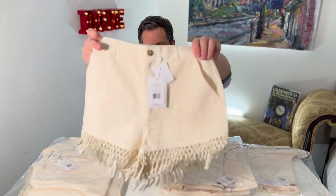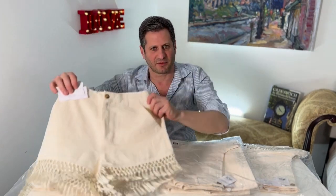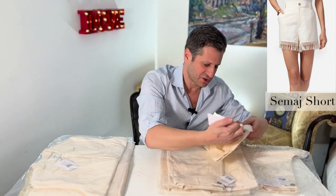The shorts — how cool are these? I mean, look at that. That is really taking something and making something spectacular out of it. That is called the Sema shorts.